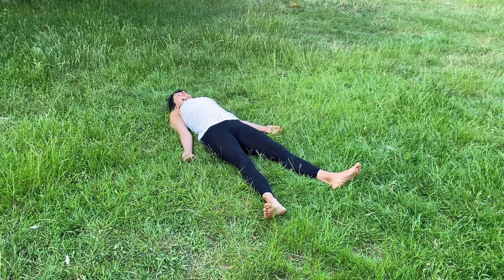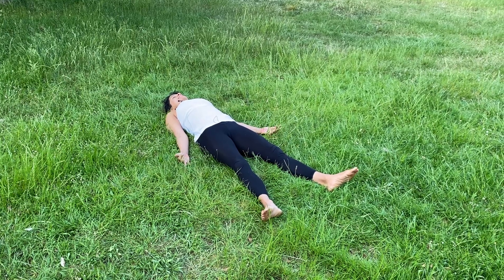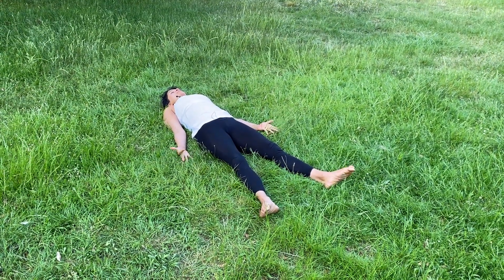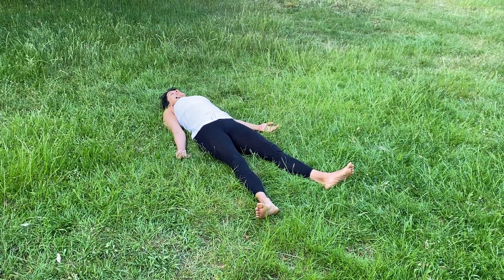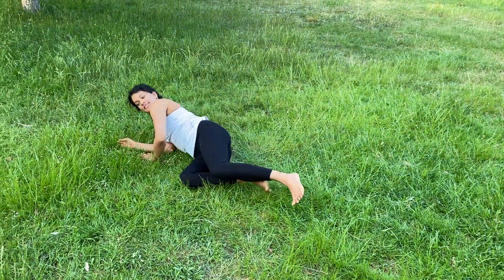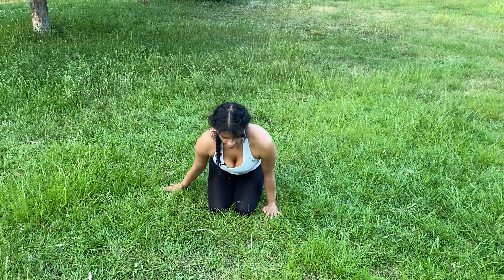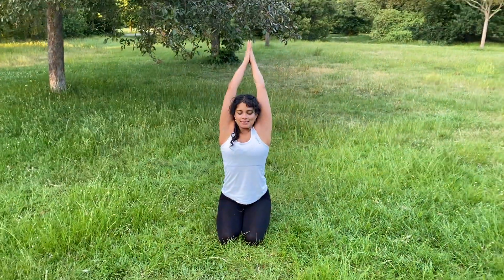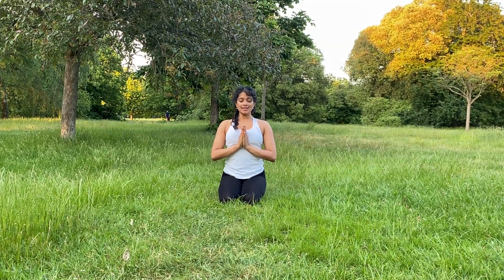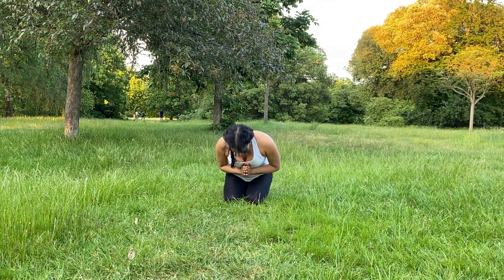Staying here for as long as you like, if you have the time. Otherwise, slowly wriggling your fingers and your toes, slowly turning to one side, and pushing yourself up to seated position. Take a deep breath in, raise the arms above your head. Exhale, hands to heart center. Take a moment here of gratitude for yourself for making the time to practice today. As always, worry less and appreciate more. Thank you for practicing with me. Namaste.